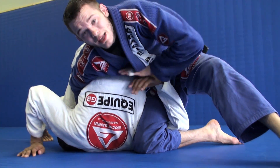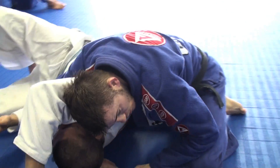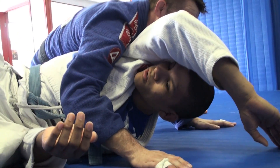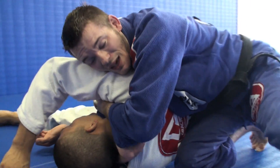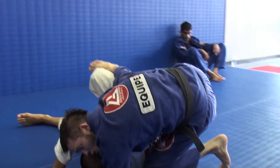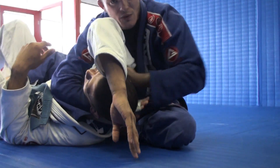Most guys are going to try to get their arm out — that's what I want, because then I turn the corner and I'm going to catch him right here. Once I go here, because Isaid is on his side, my arm goes in, I get a deep grip, I come over, and I'll try to finish here. If it's not working, just throw your leg over — it doesn't matter if he catches your leg, it's fine. Sit and then finish.